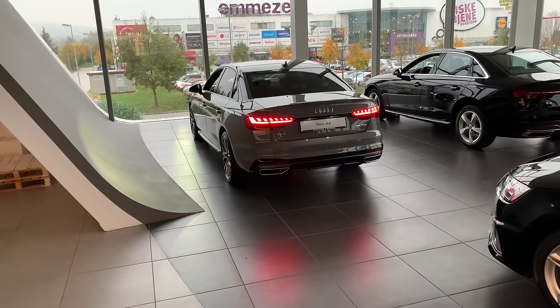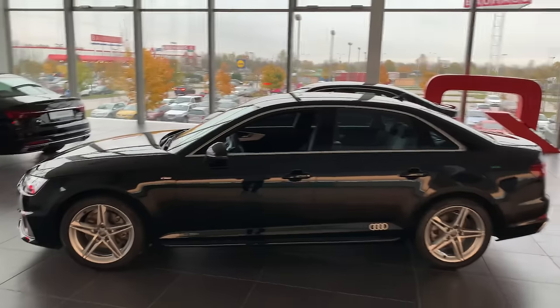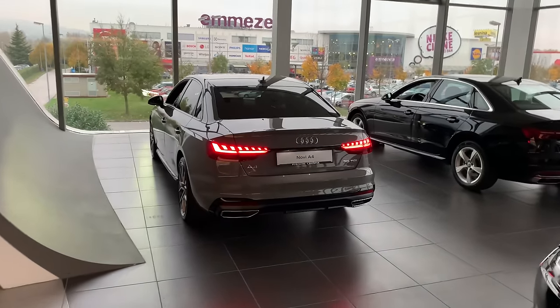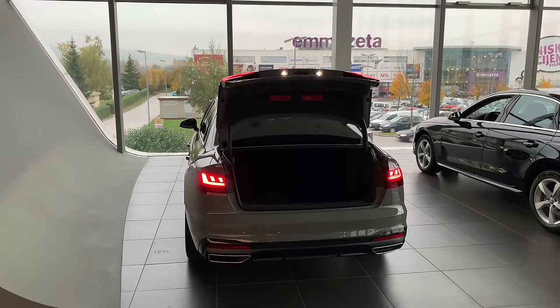When you unlock the car you get those sequential blinkers and the new beautiful LED lights. There's an old model here we'll compare later, but for now we focus on the new one. If I double-tap here we can open the trunk space.